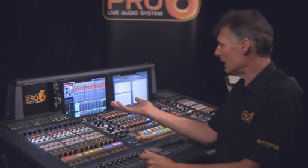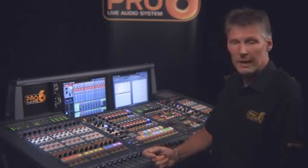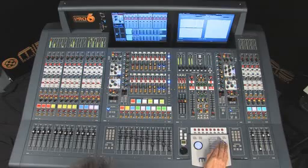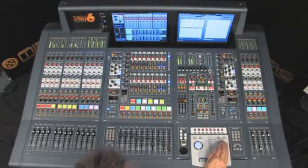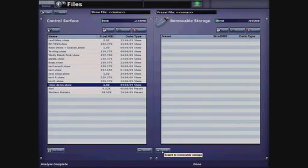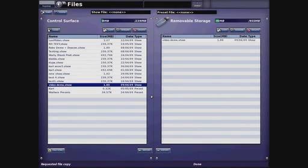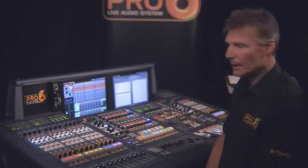I've closed the show file down and the console is still working — it's still passing audio, still doing the last thing I told it to do, even though we've closed the show file. Now it's available for export, so I just click on the export button, confirm that, and the console is now copying the show file onto the USB key.